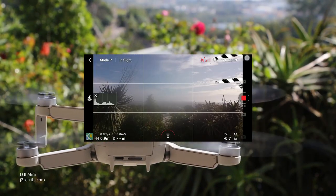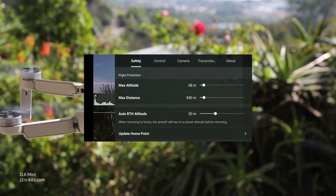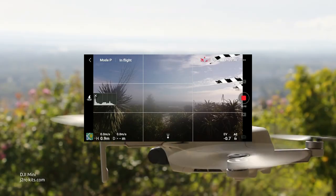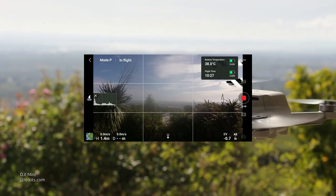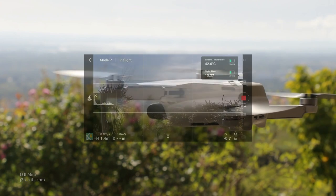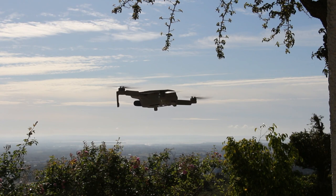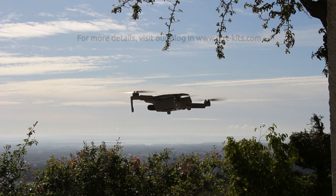The battery used today was pretty sick — it had leaked charge seven times, but this was the first time it was discharged to this point. Since I have several batteries, I always try to take off using a fully charged one. Through the flight I kept checking the battery capacity and temperature. About 19 minutes into the flight, when the battery reached 20% capacity, the alarms started to go off — those buzzers really have an effect on you.